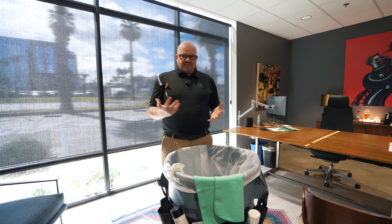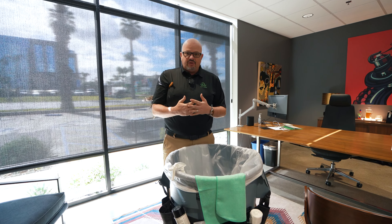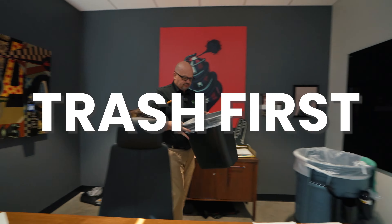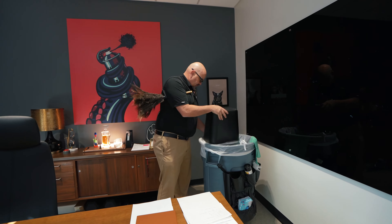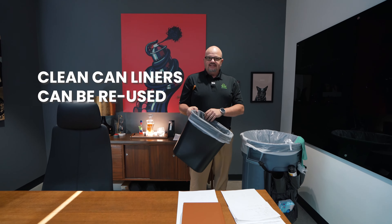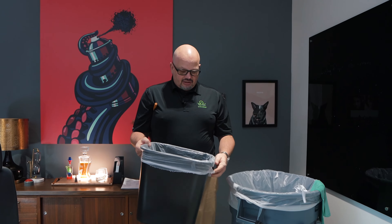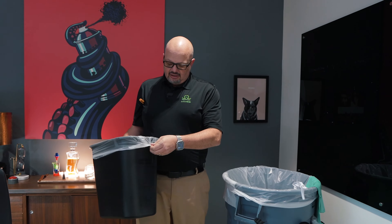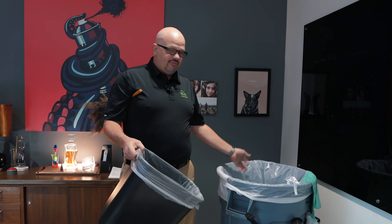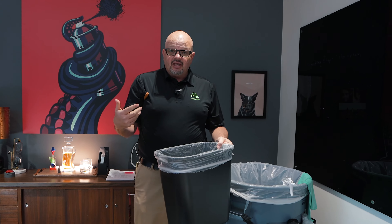With our method there is a system. The first thing we do when we walk into an office is always get the trash first. This liner doesn't need to be changed — it's not wet, torn, and it doesn't have a bunch of post-it notes stuck in it. By tying it on like you see here, it enables me to use it multiple times, which is environmentally conscious and lets me speed up every day.